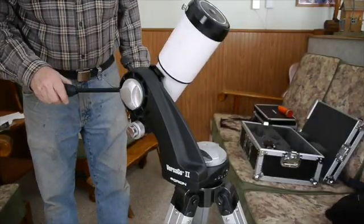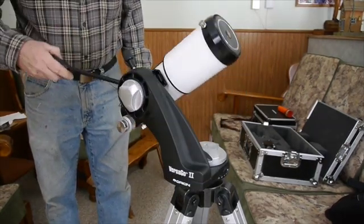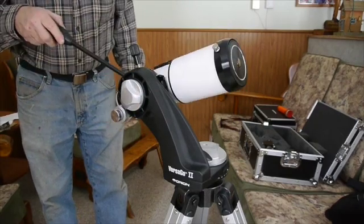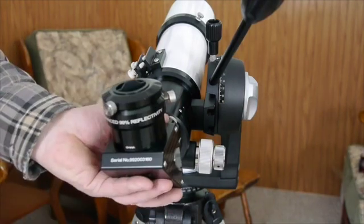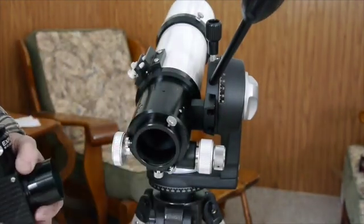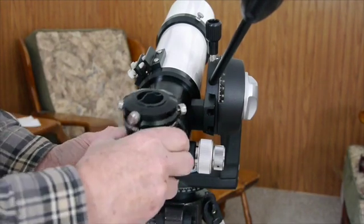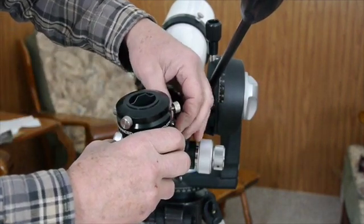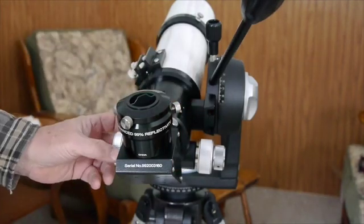The telescope only weighs about 7.5 pounds, and it's a triplet — an ED airspace triplet — with a 480mm focal length. This diagonal comes with the telescope. It's a 2-inch diagonal, and the nice thing about it is that it will accept either 1.25 or 2-inch eyepieces.